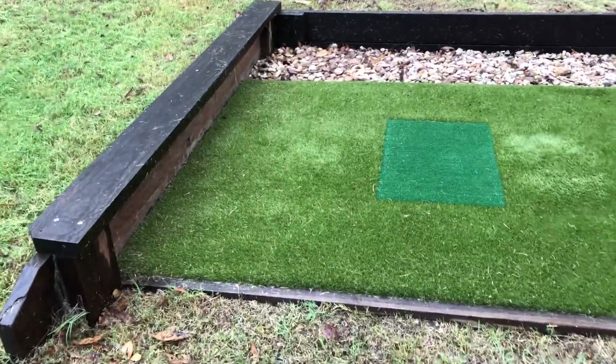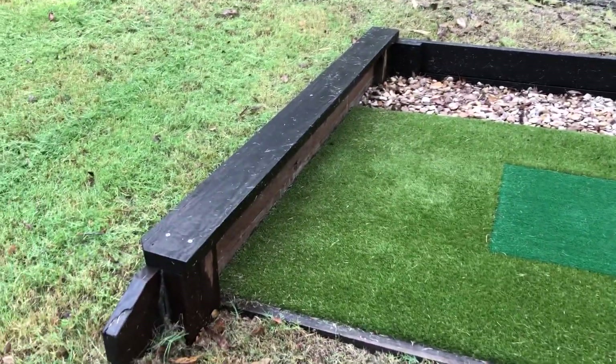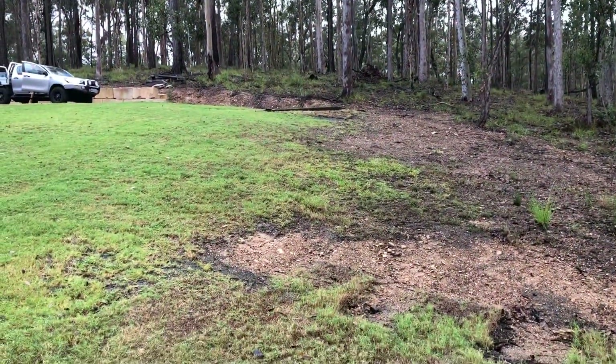We've used sleepers, hardwood sleepers for the perimeter. We've even put a seat in here, added some rocks, helping with drainage because it's quite steep. There's another tee up at the top there.